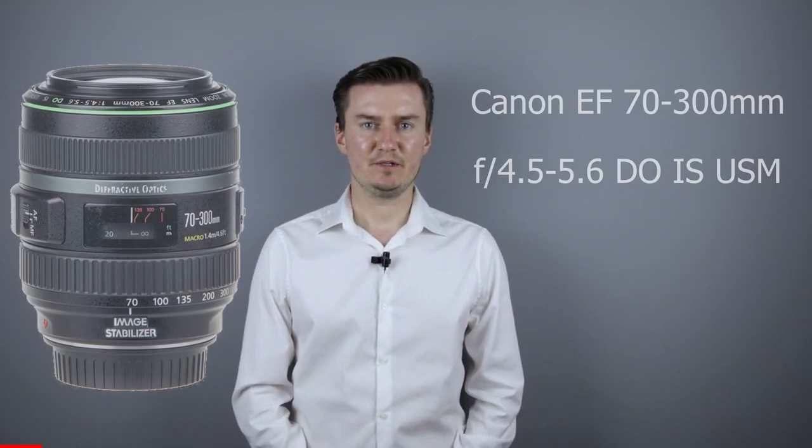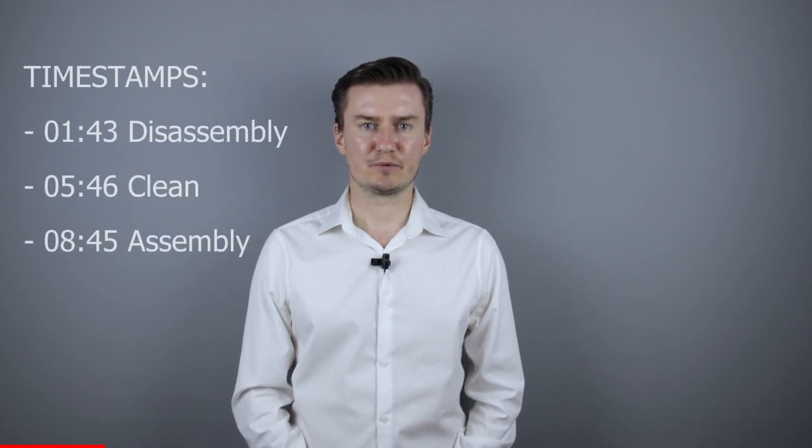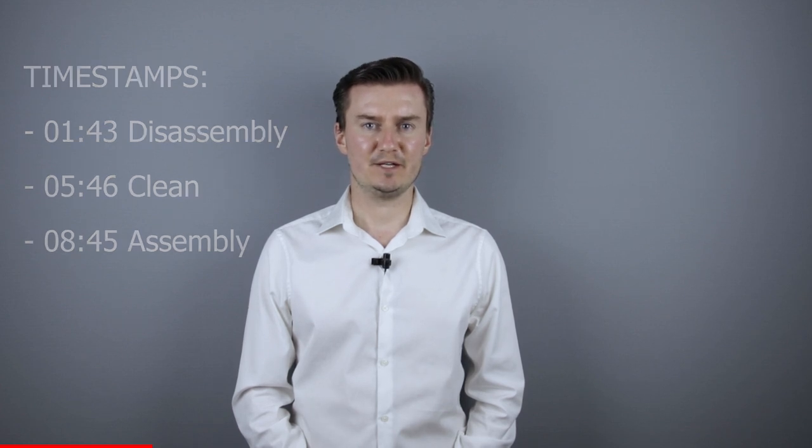Hello everyone! In this video I show you how to clean the inside of a Canon 7300 DO IS USM lens. Recently I had this lens which had dust inside. I had to remove the front lens element, clean the lens inside, then assemble the lens. In this video I show you how I did that.